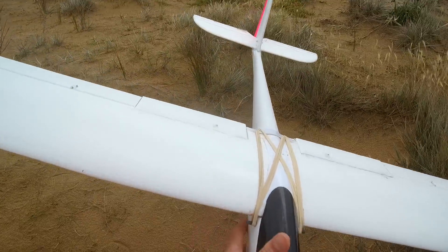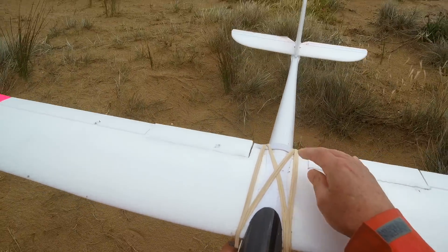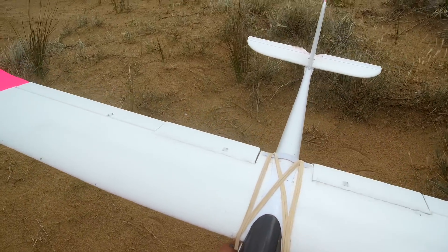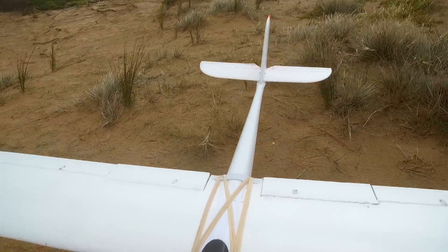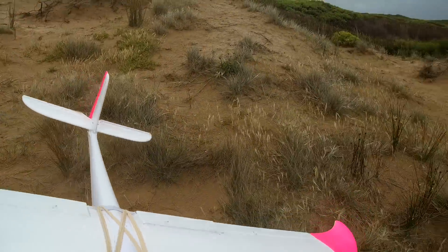I've also changed the rubber band tie down for the wing — that makes it a lot more forgiving for tough slope landings. It's a beauty.